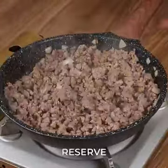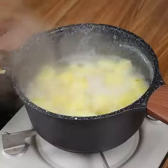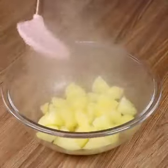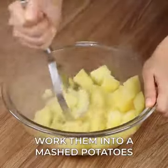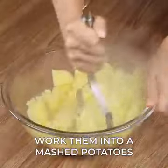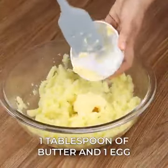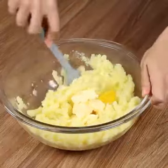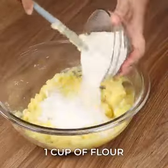Reserve the beef on the side. Take the potatoes off the heat and drain all the water. Put the boiled potatoes in a bowl and work them into a mashed potato. Add one tablespoon of butter and one egg, and mix well. Now add one cup of flour and stir again.